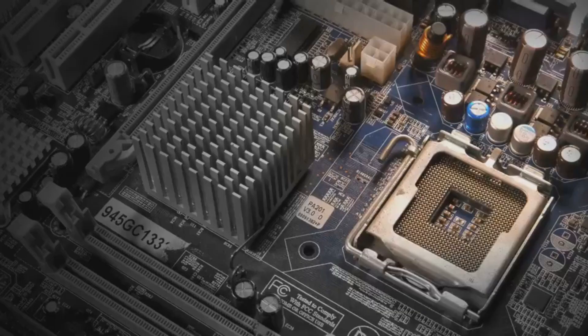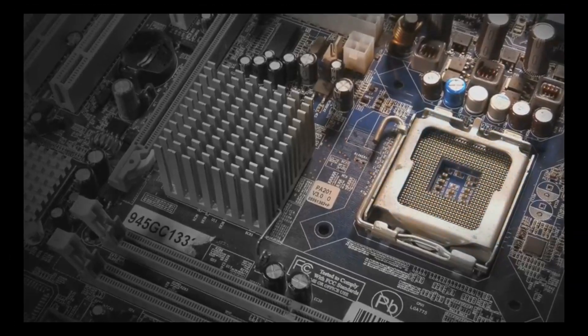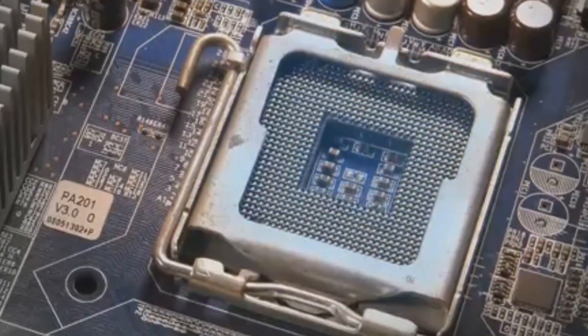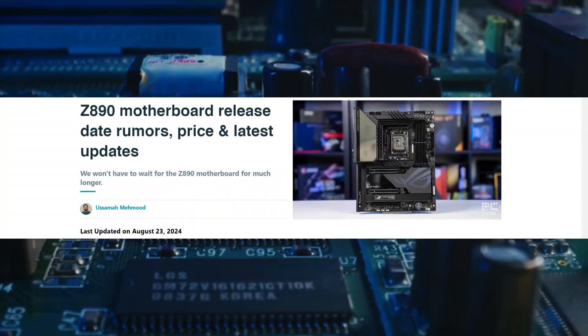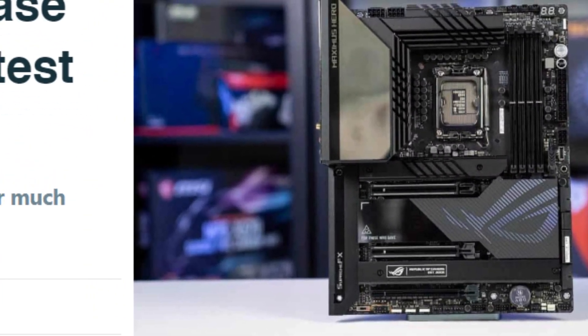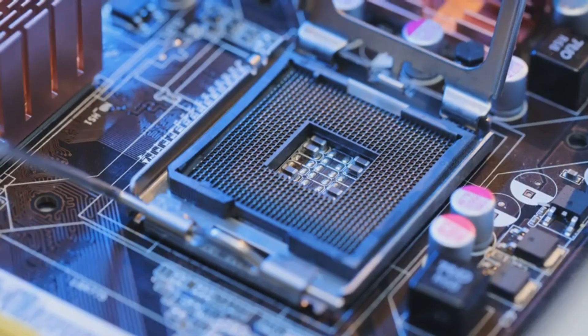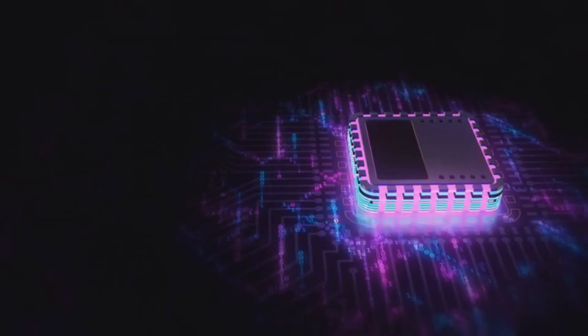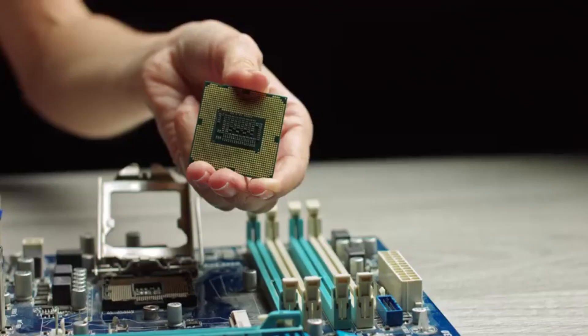Hey everyone, Linus here. The rumor mill is buzzing and for good reason. The Z890 motherboard is on the horizon and it's shaping up to be a monster for PC enthusiasts. This isn't just another iterative upgrade — we're talking about a platform designed to handle the future of high-performance computing. Intel's 14th gen processors are right around the corner and the Z890 is their chariot of fire. We've been seeing leaks and whispers for months and the hype is real.